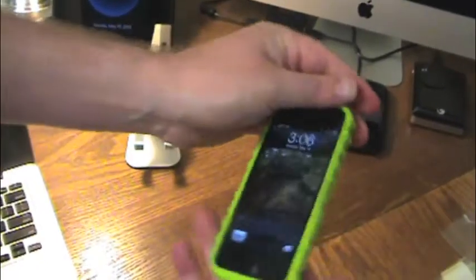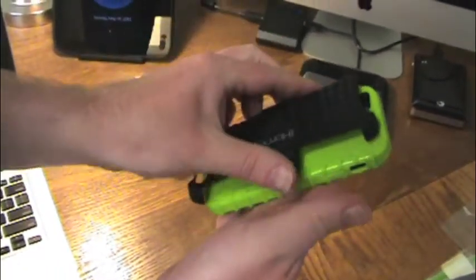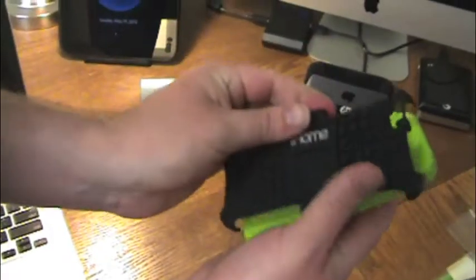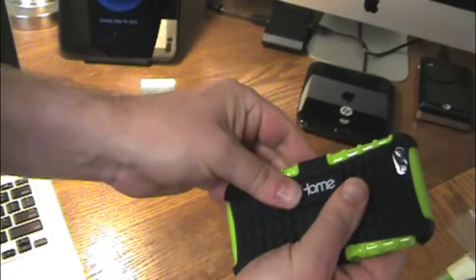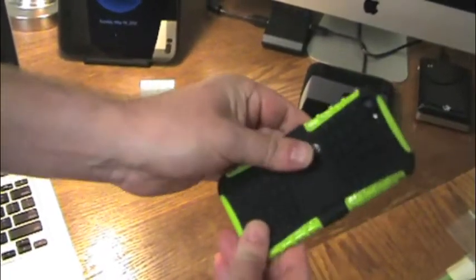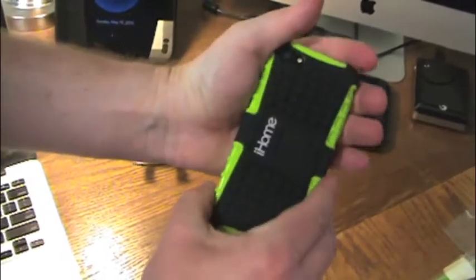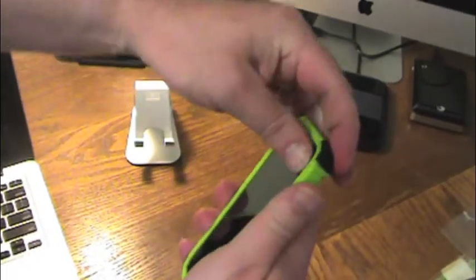There we go. Maybe it'll get a little better over time, but it's back on. And now we're going to rock the back — just put it on. We don't want to block the camera, so make sure we get this back on right. There we go — that snaps right back on. And that gives it a good feel in your hand. Really nice.